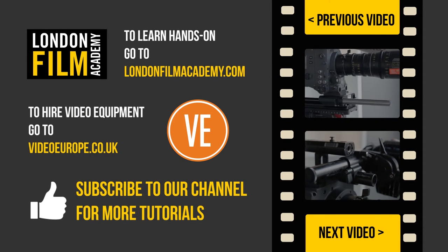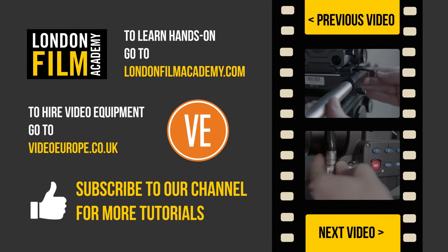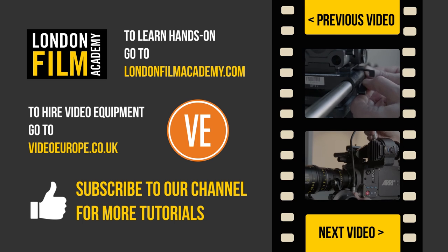Thank you for watching. If you enjoyed it, please subscribe to our channel, or click on the links on the right for more videos. We'll see you next time.